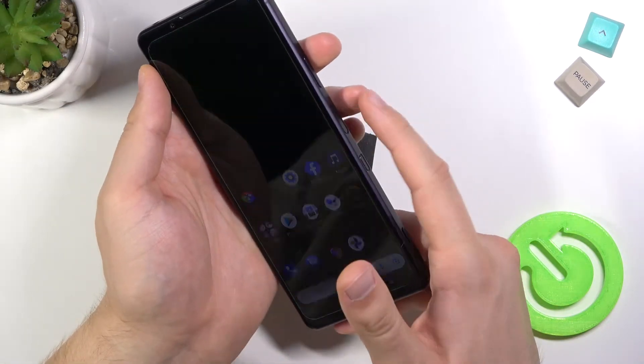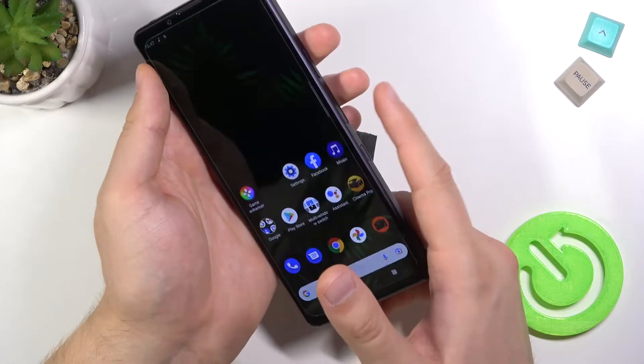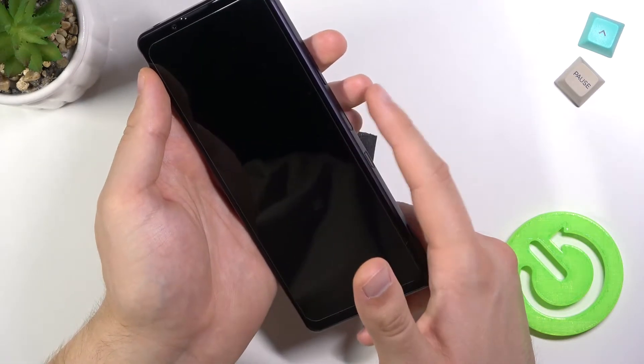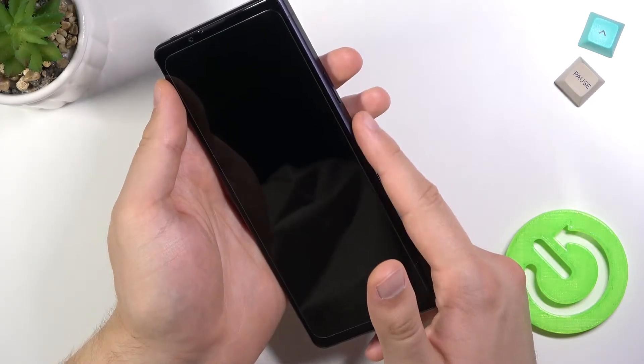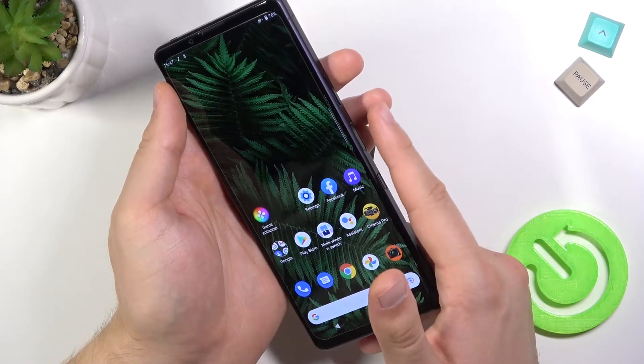When you make an unlock you can feel the vibration from the sensor. But as you can see, we got a sharp delay. So definitely it's not the fastest sensor that you can find.